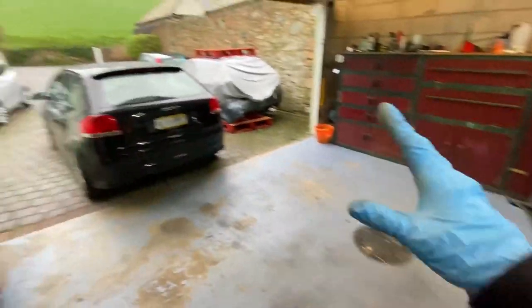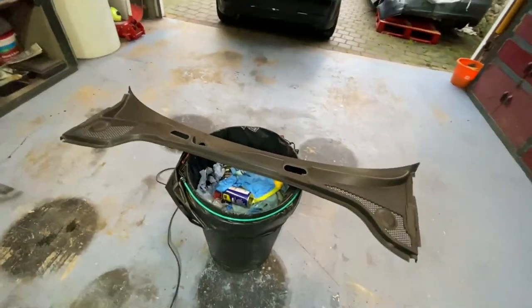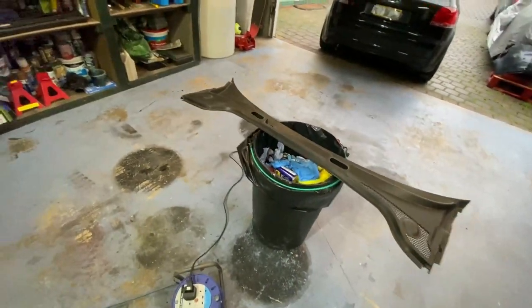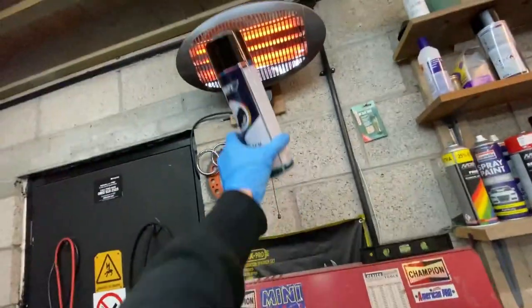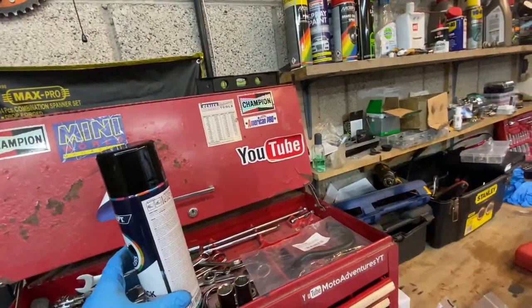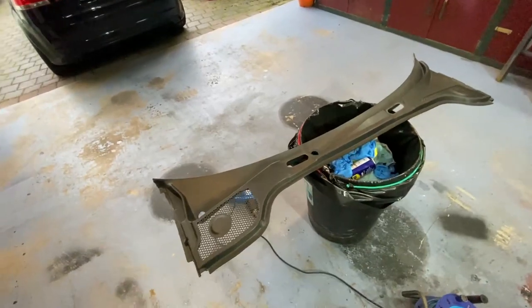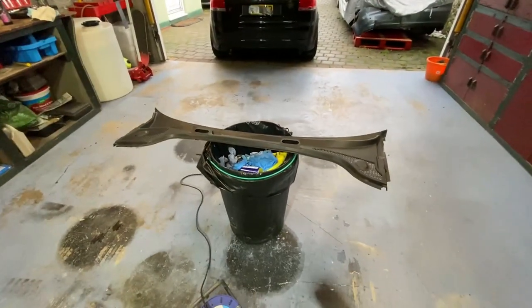I've got the car out of the garage now to prevent any overspray. I'm going to use the heat gun to warm up the panel itself, and I've got the can over here which I'm trying to heat up with the heater. Once that's all heated up, we're going to put the first layer on. I've got quite high hopes for this, so we'll see how we go.